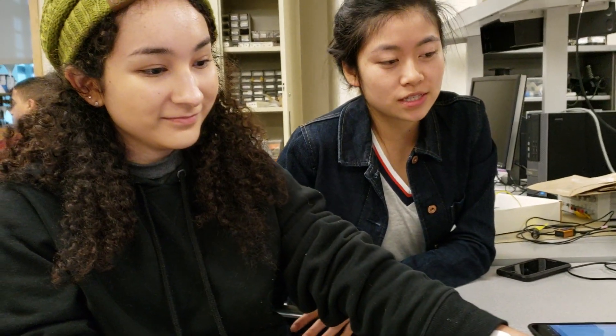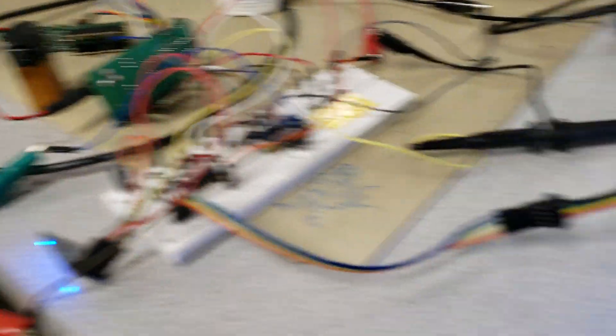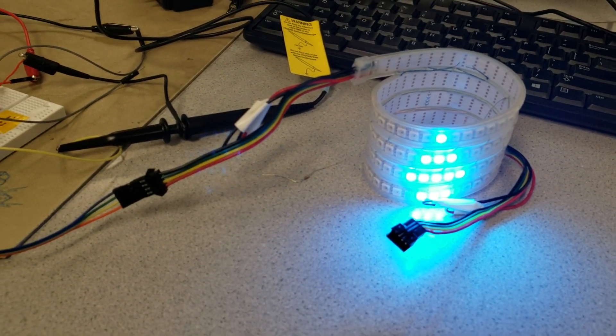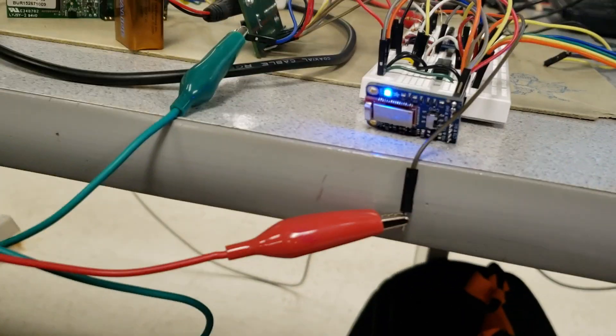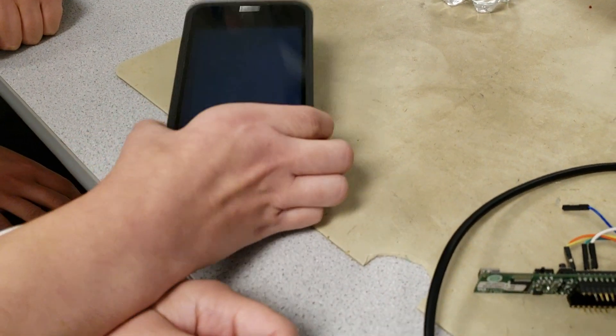There are a couple of different components. There's the actual wearable itself, which is an LED bracelet where the color corresponds to the level of hydration. And a Bluetooth module, which will display data corresponding to the hydration on your phone or laptop.